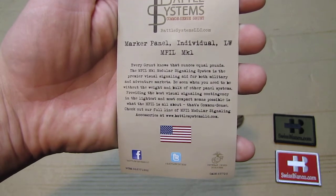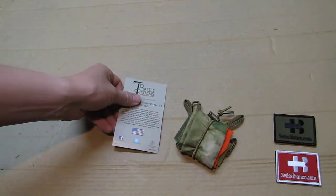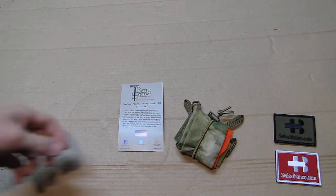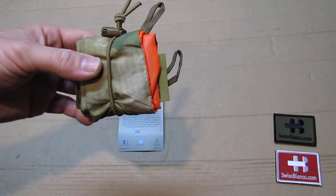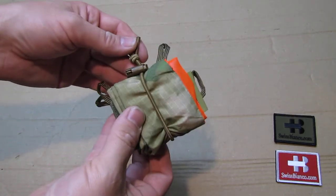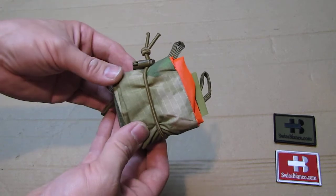Unfortunately there is not yet a good video on this item — just pictures if you Google it. That was another reason I got this item, because I think it's a great idea and it would help other people as well as it will help me.